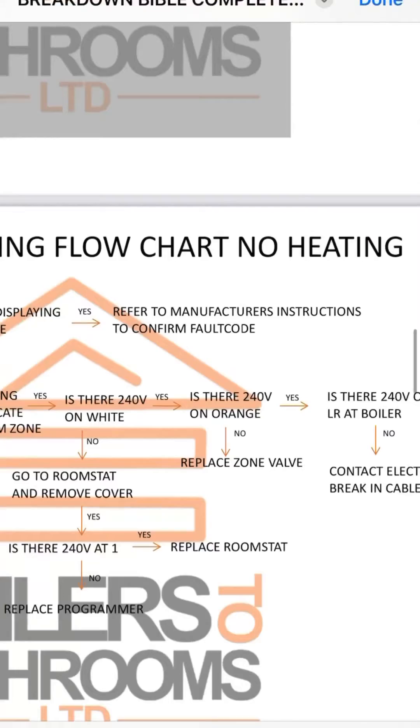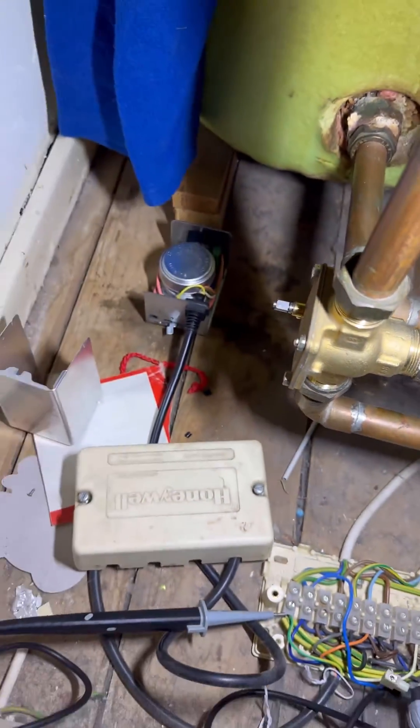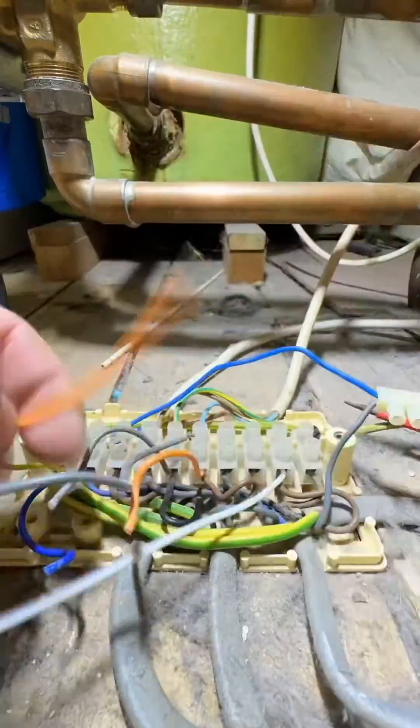So as the flow chart says, replace the zone valve head. So we'll bend that off, pop that new head on, and do a bit of wiring.